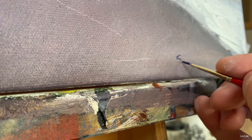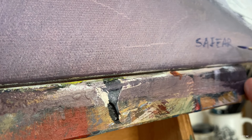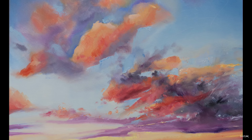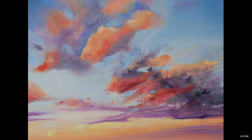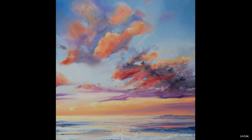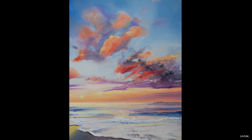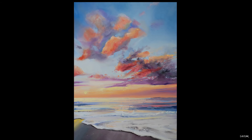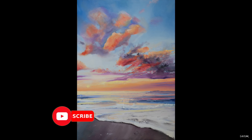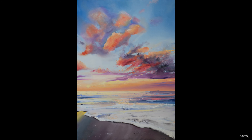I usually hate this part but this time I kind of enjoyed it. I made sure to use enough linseed oil to help the paint move, and now I guess it's time for the reveal. Thank you so much for being here with me today — I really appreciate your support. Don't forget to subscribe to the channel and hit the little notification bell to be notified when I upload my next video. I'll see you soon.